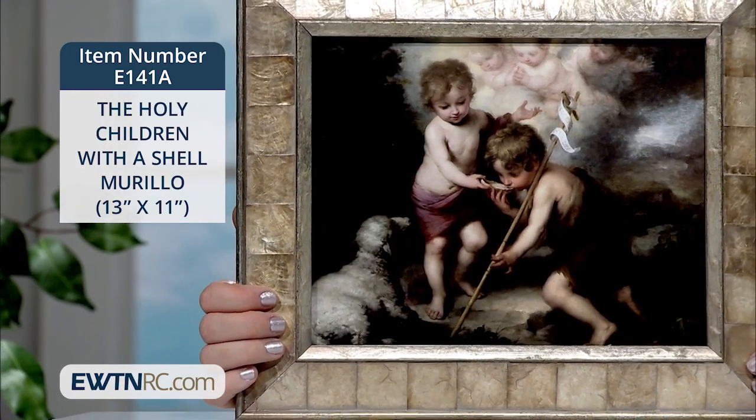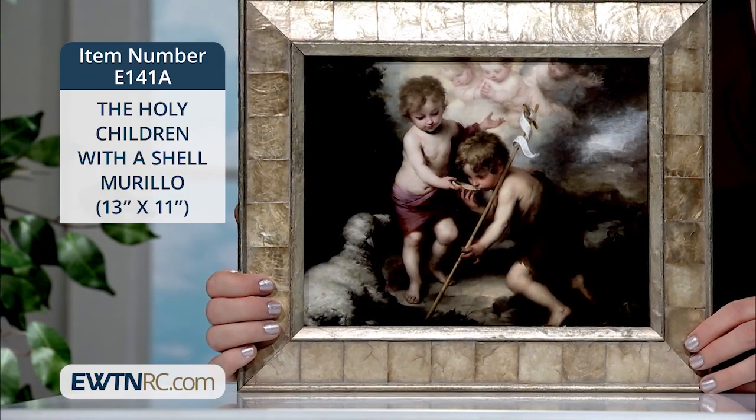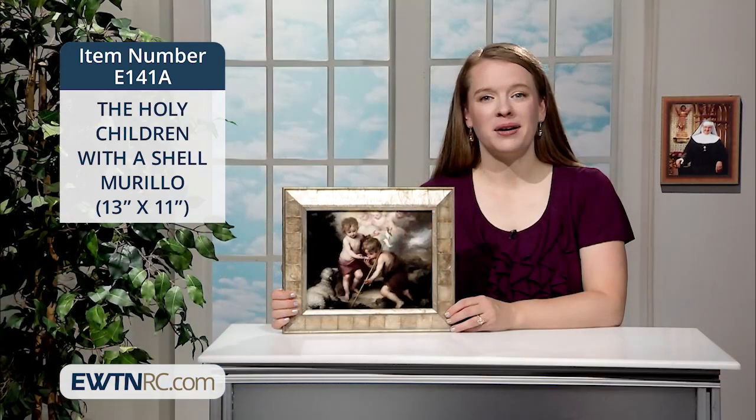In this painting, Murillo portrays complex theological concepts in easily understandable and sincere images that appeal immediately to the human emotions. The artist depicts them here as children, foreshadowing what is to come.